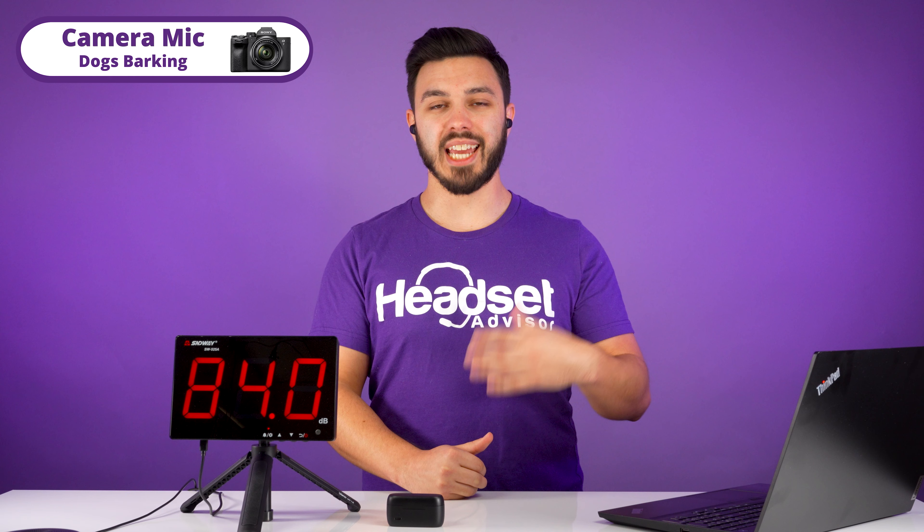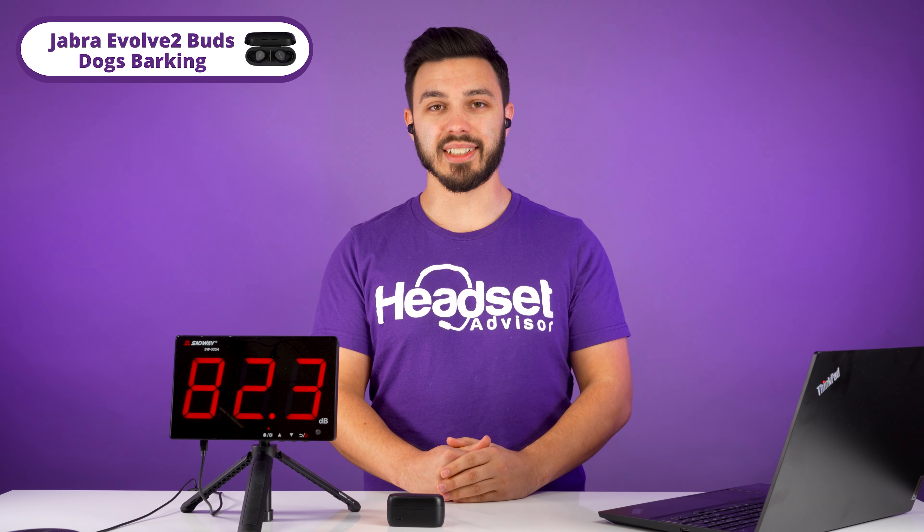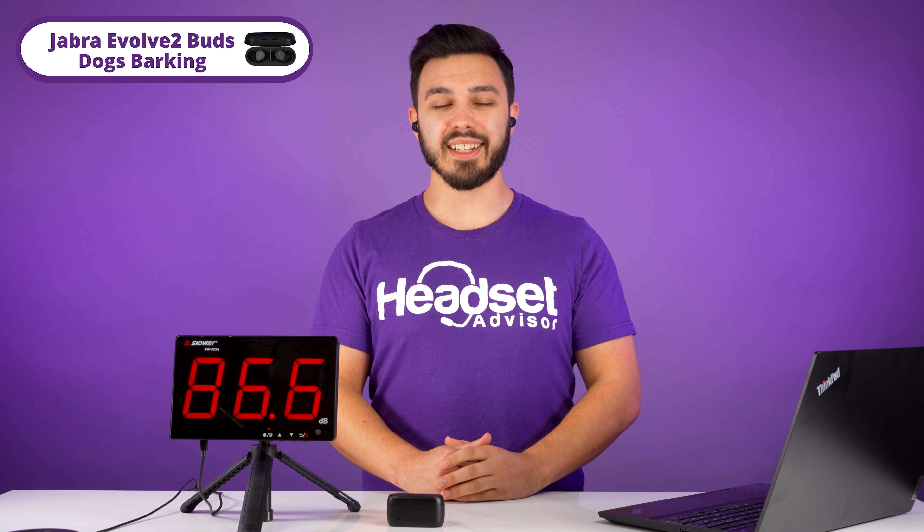Dogs barking — this is how the camera mic sounds like. Switching over to the Evolve 2 earbuds, this is how it sounds like. Testing 1, 2, 3 — there is loud dogs barking. Testing 1, 2, 3.